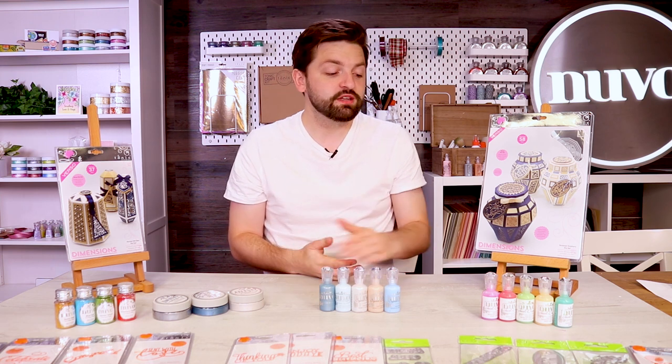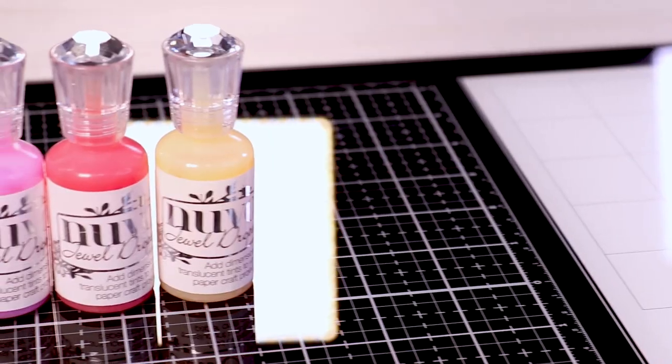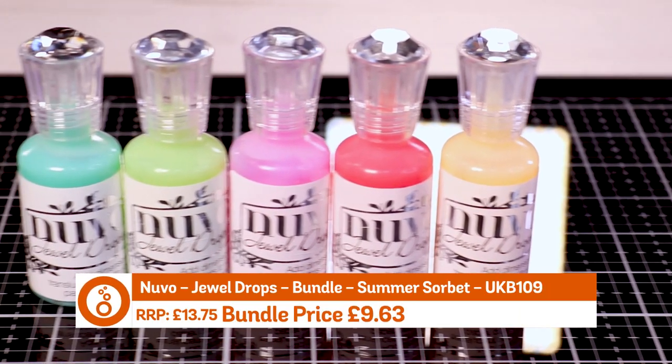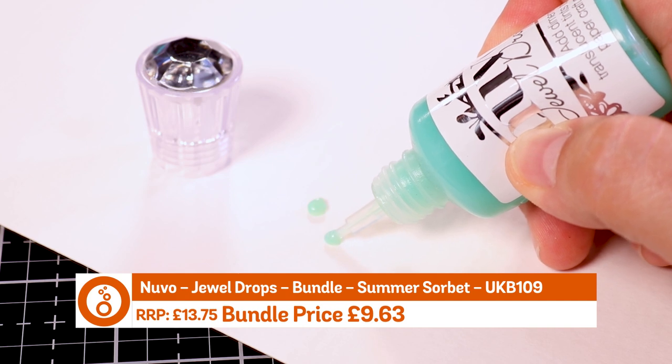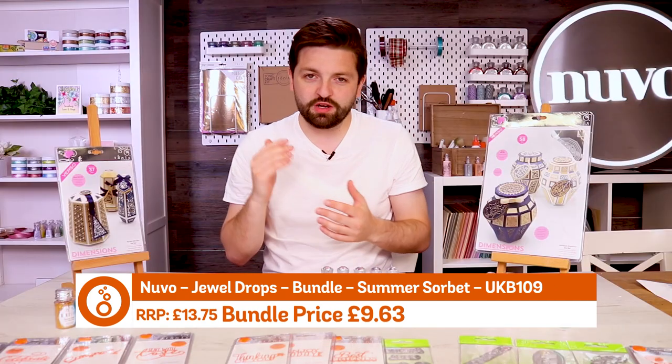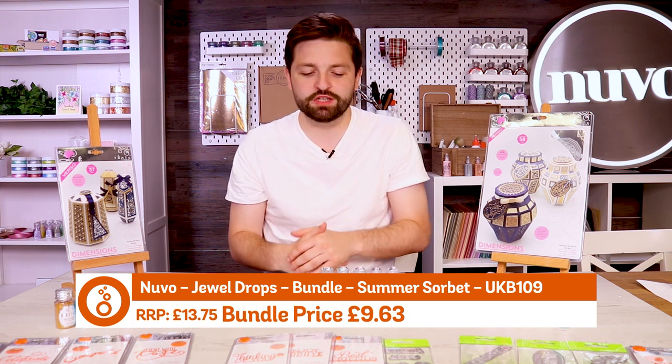First of all we have got the summer sorbet selection and this is a jewel drop selection. If you haven't seen jewel drops before, they're part of our nouveau collection and they provide translucent embellishments on your project. The light goes through and they really do add a lovely effect to your projects.